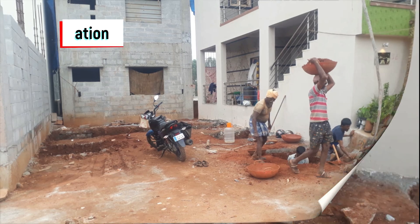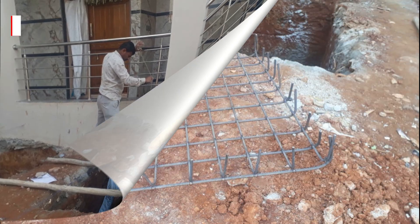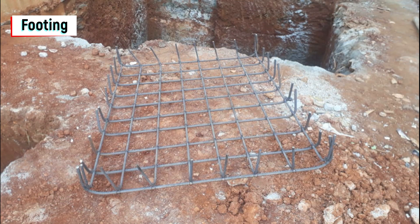Once the soil excavation was completed, we started the column marking for all 8 columns. In this plan we have 8 columns for this house. Once the column marking was completed, we started the preparation for footing. You can see the steel work used for the footing, which is placed at the bottom.